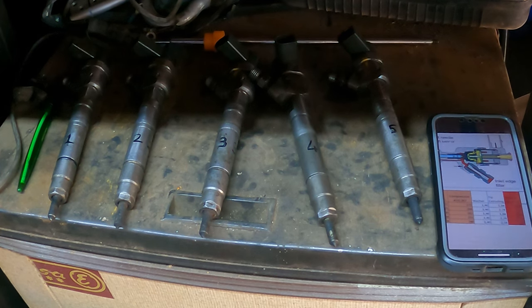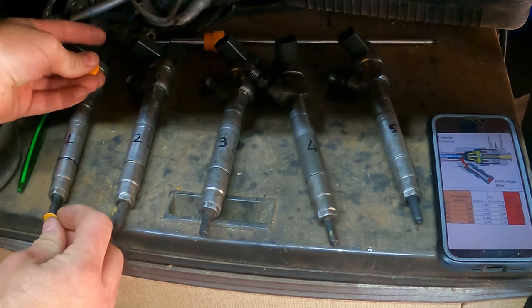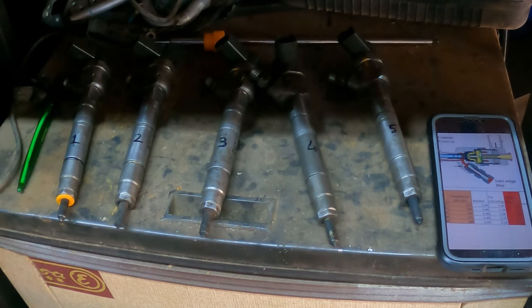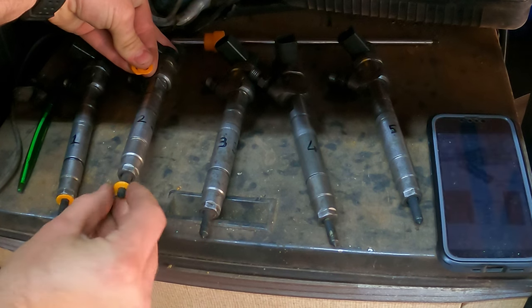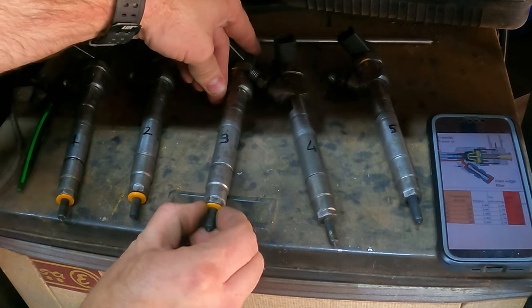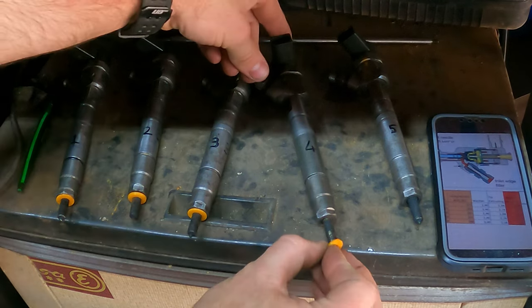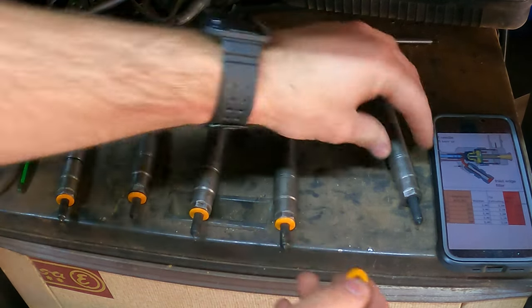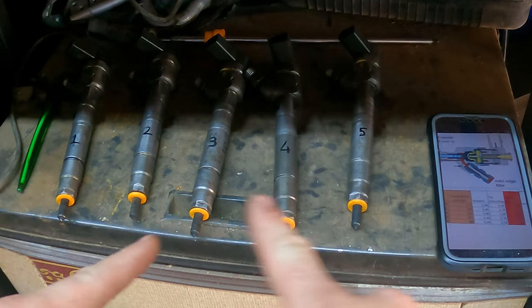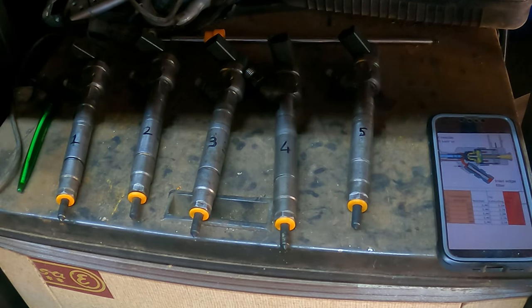So I'm using my phone as a picture reference. Number one needs a 1.47 — look at that fit. Number two needs a 2.36 washer — perfect. Number three needs a 1.46. Number four needs a 2.36 washer. And number five needs a 1.96 washer. So there we have it guys — all the washers on my injectors. Now it's time to install it.